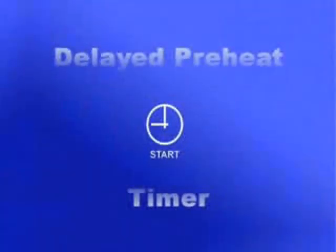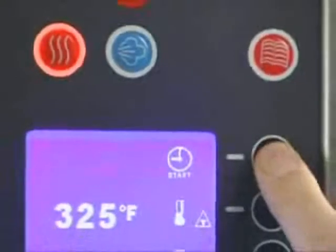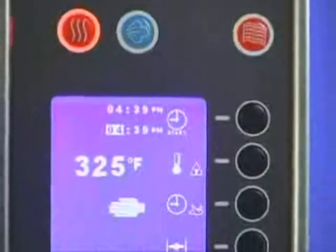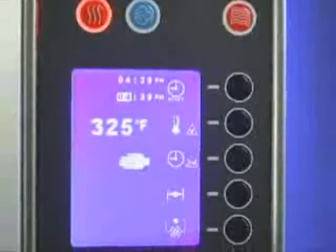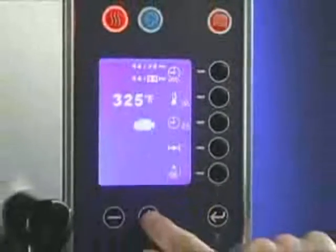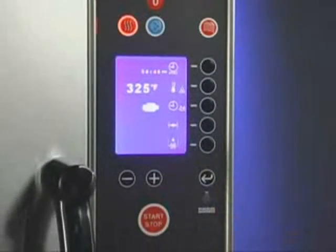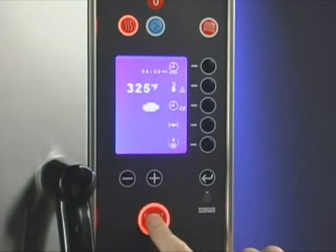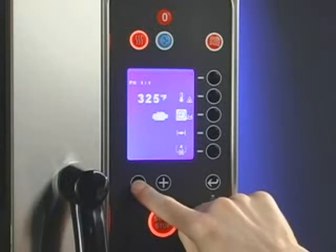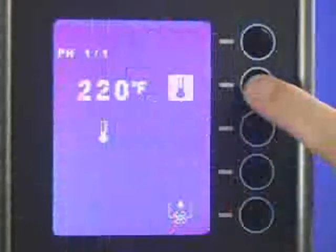The delayed preheat timer can be selected to preheat the oven at a set time. Press the selection line button next to the delayed timer icon. The actual time will be displayed and the hour portion of the preheat time chosen will be highlighted. Use the plus-minus buttons to adjust the time. Press the enter button, then press the start-stop button to activate the delayed preheat. The machine also has fast cool-down, used to cool down the oven quickly when changing from a high-temperature operation to one that requires lower temperatures.